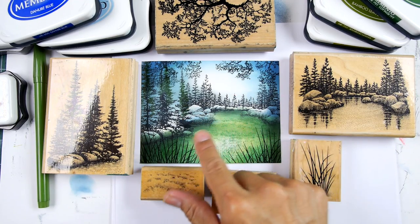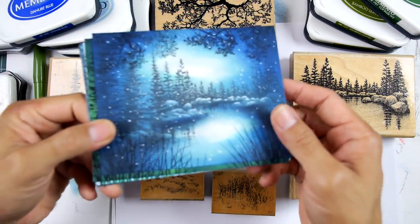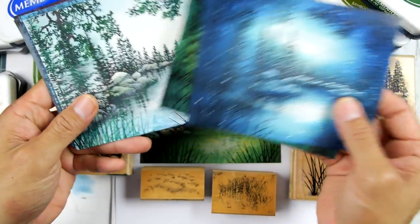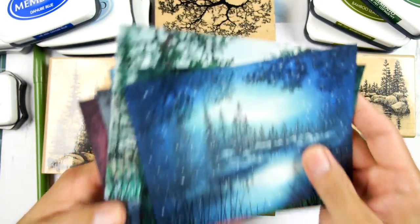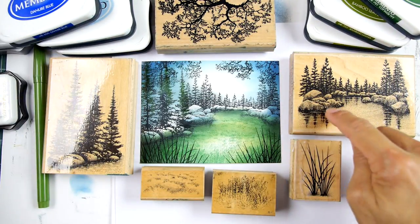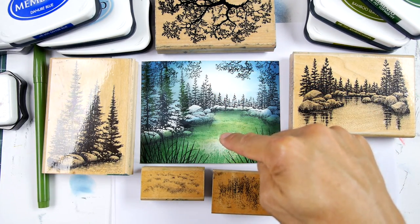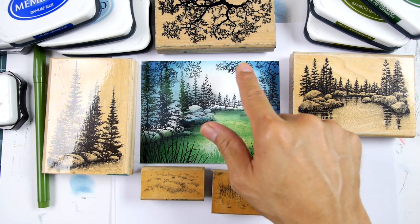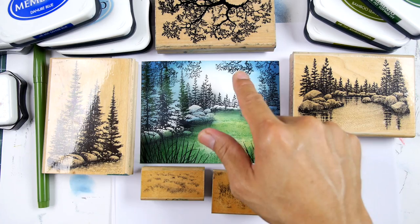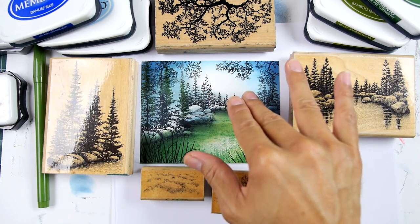The thing that would change this from a more mirrored type of quality — like something like these ones right here — into a meadow is just changing the hue from sky to ground. On this one I just did blue sky and green grass down here, but there's nothing to say you can't do green down here and have a sunset up here or something like that.